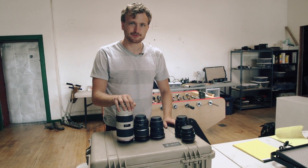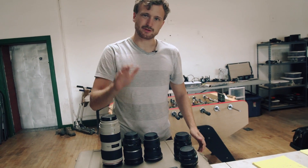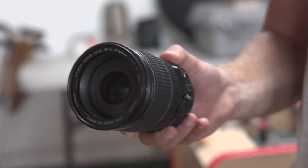Those shots of the moon or eagles? Those are shot with a telephoto lens because you can't get too close to a lion. And then there are mid-range lenses which are not super wide and not super telephoto. Those are good all-around purpose lenses when you just have to run and gun and figure it out when you get there.